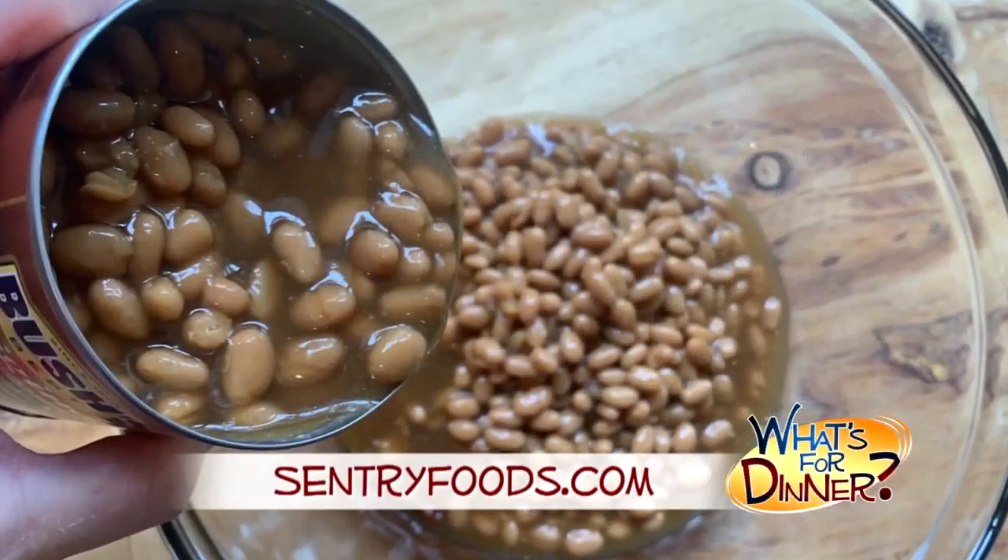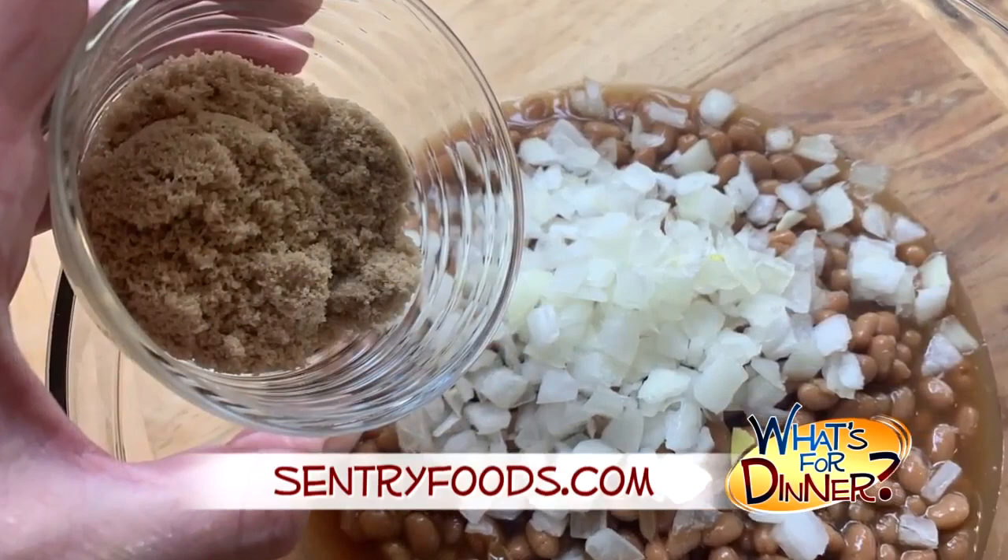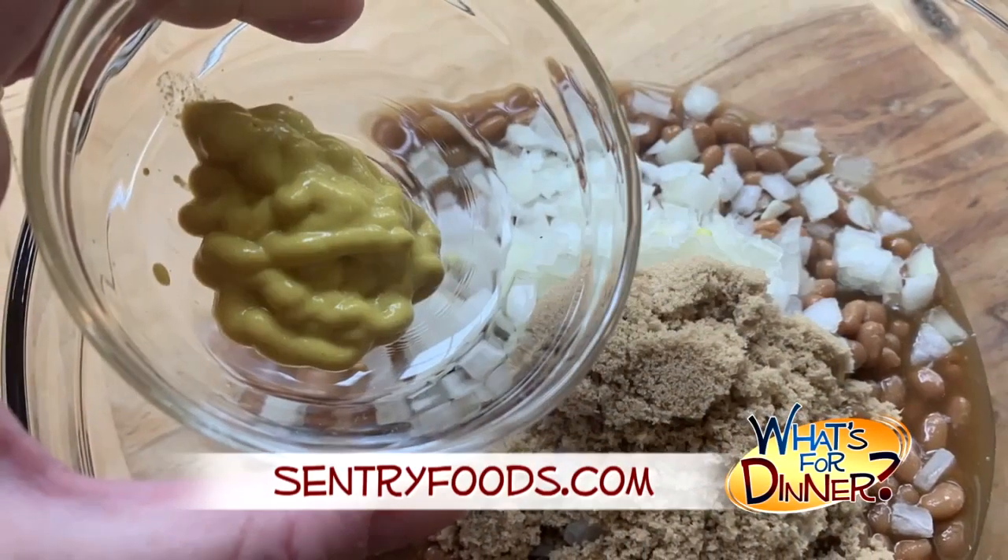Preheat your oven to 350. Then mix two big cans of baked beans, a fourth cup chopped onions, four tablespoons brown sugar, a tablespoon of mustard, and two tablespoons ketchup.